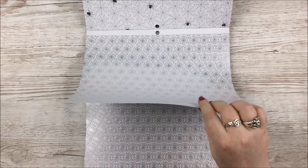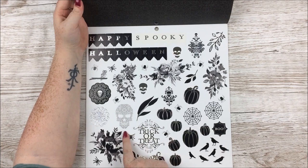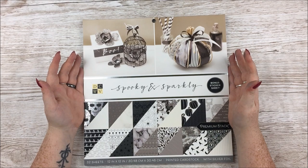Then a pattern with a slight distressed effect, and at the very back there's the bonus sticker sheet which is absolutely awesome — skulls, spooky florals, trick or treat. I have no regrets at all about this purchase because it is absolutely stunning.